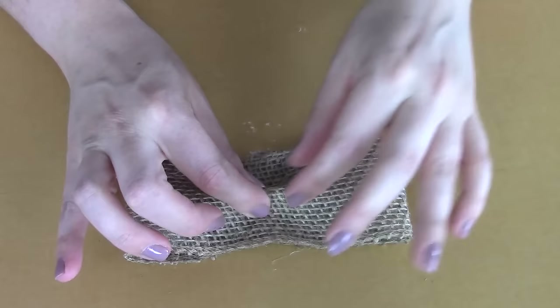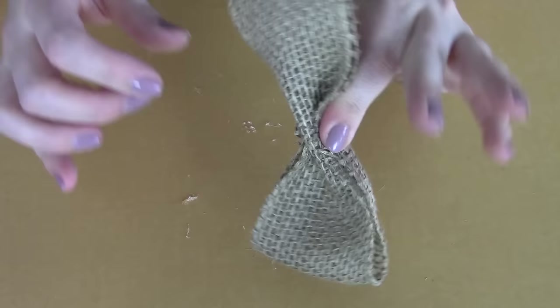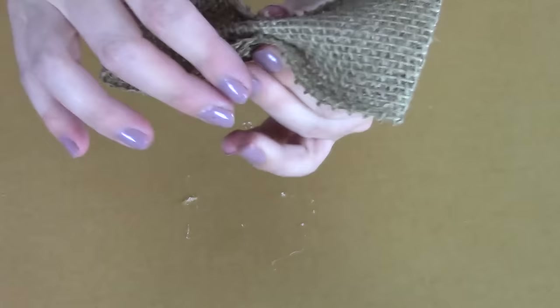Grab your piece of burlap ribbon that you already prepared and pinch the middle with your thumb and index finger. Now bring both sides to meet at that middle crease — pull both sides to the middle. Pinch the middle and grab both sides bringing them to the middle as well, then get a good grip on it.